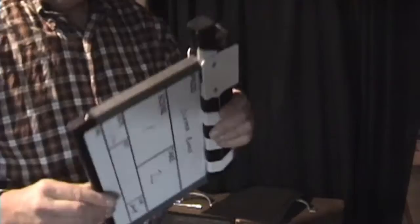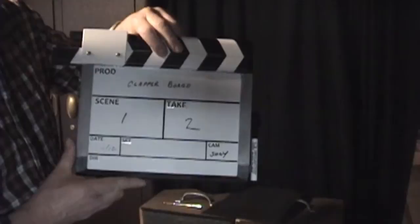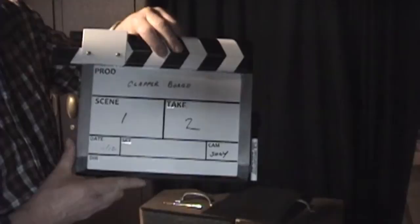For approximately $22, not including any paint, you can have a nice looking clapperboard. It works really nice and looks good. I did not add a handle on the end — I found no need for it because it's very simple to use just like that. So that's it.